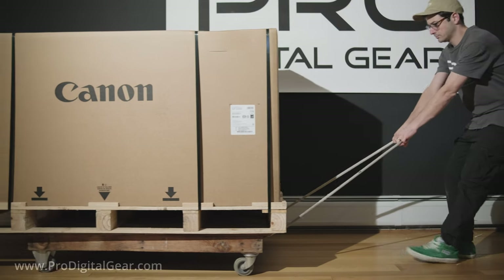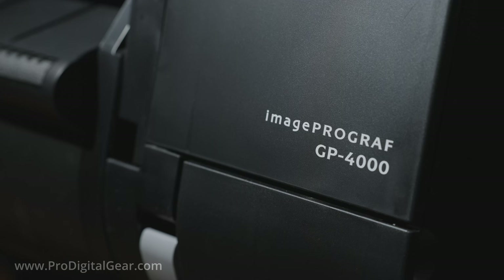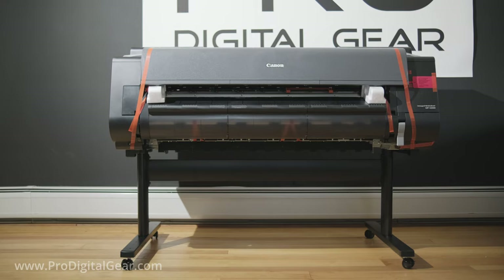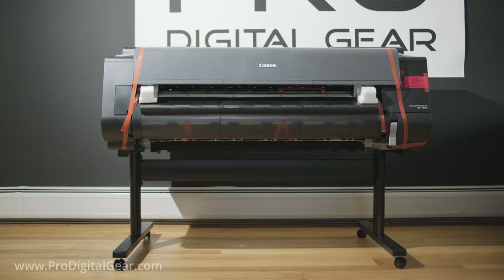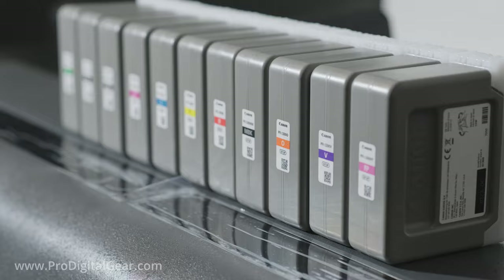What's going on everyone? This is ProDigitalGear and today we are going to be setting up the GP4000 by Canon. This is an incredible large format printer with new ink colors. We are super excited to unbox this thing, so let's get started.